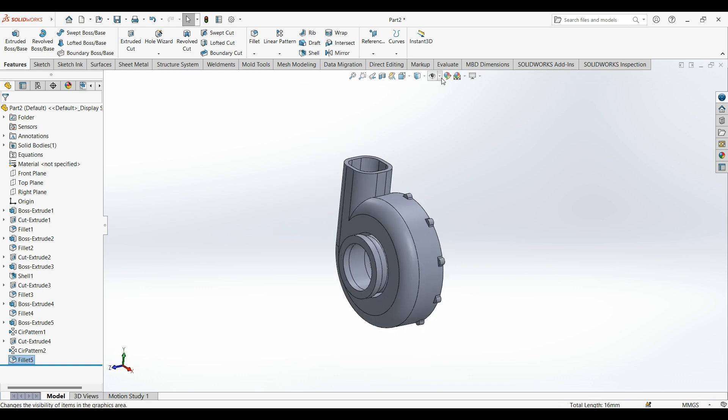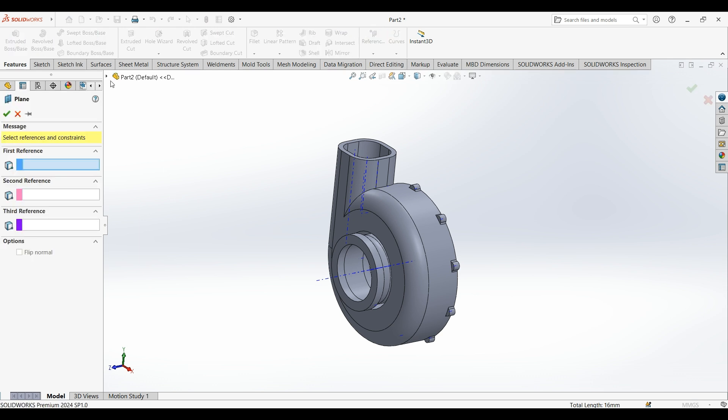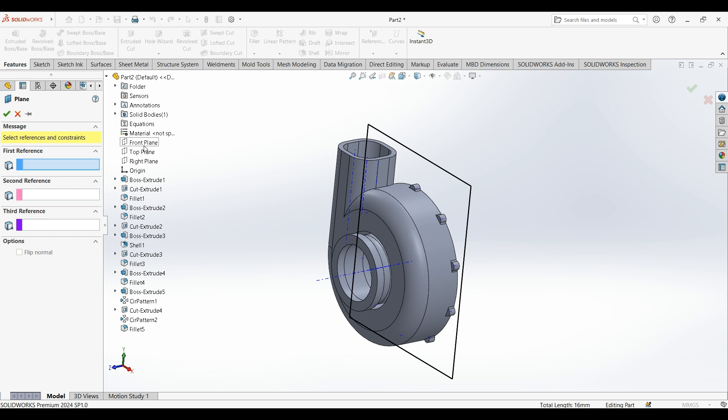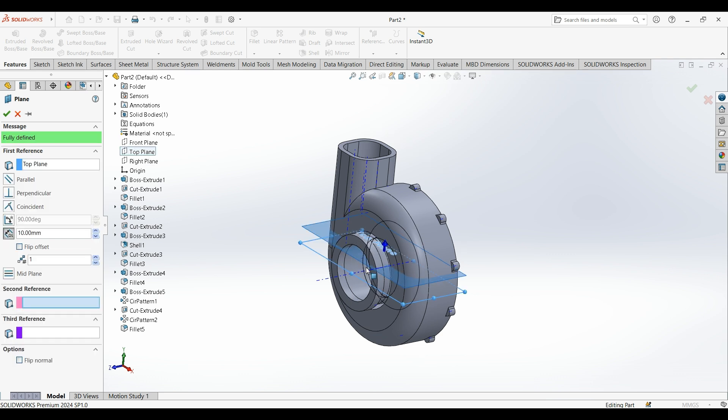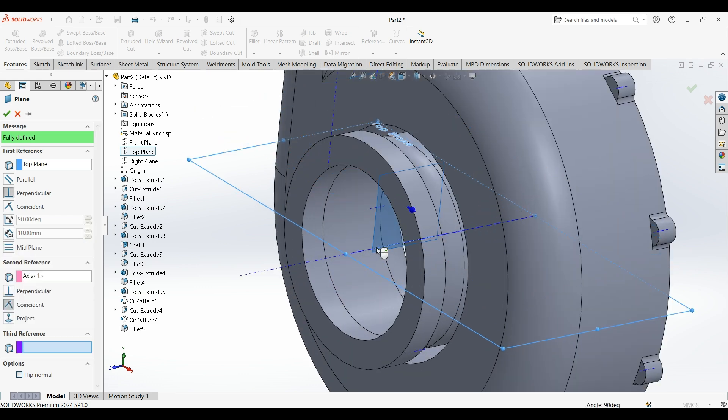Now select show temporary axis. Make a reference plane — select this plane. Select the top plane; the second reference is this axis.